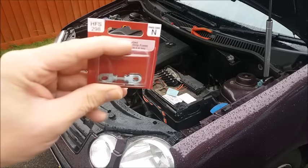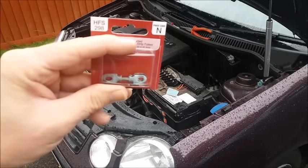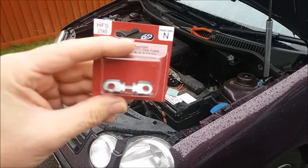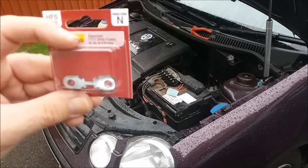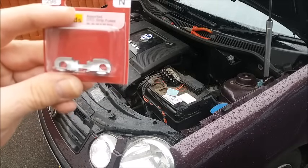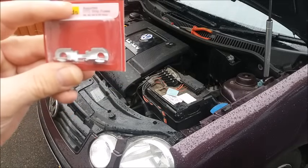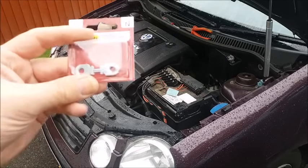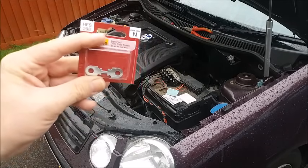I've been to a local national auto parts chain and got myself a small box of link fuses described as assorted OTO strip fuses. In this box the sizes are 30, 40, 50 and 60 amp. I believe that the fuse that I need is a 40 amp.